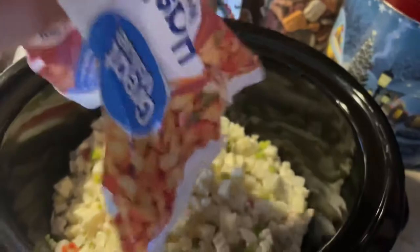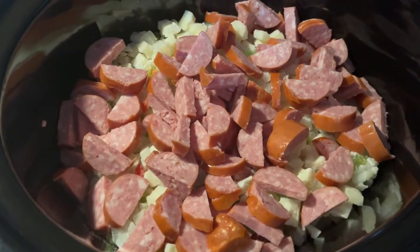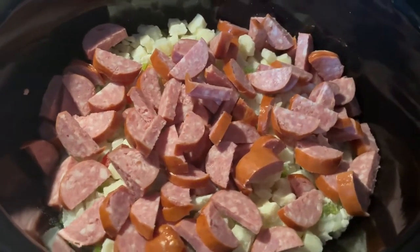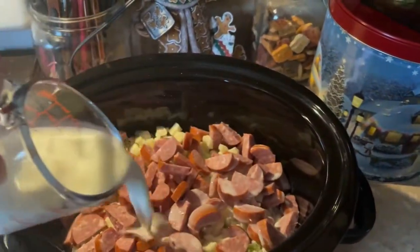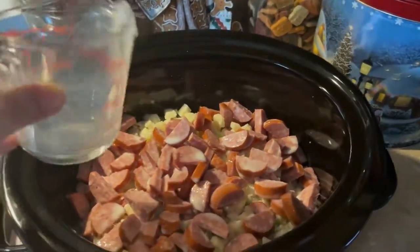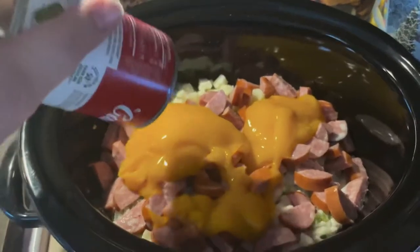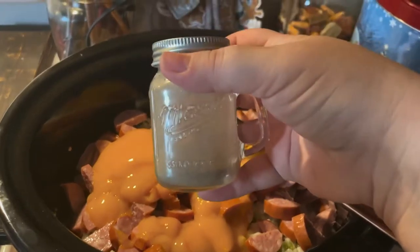Then we're gonna cut the sausage — I cut mine into halves, but you can cut it as small or as thick as you'd like. Next, I added about one and a quarter cup of milk; I just kind of eyeball this to make sure there's enough liquid. Then we open up the can of cheddar cheese soup and put that whole thing in. We'll stir everything together and add salt and pepper.